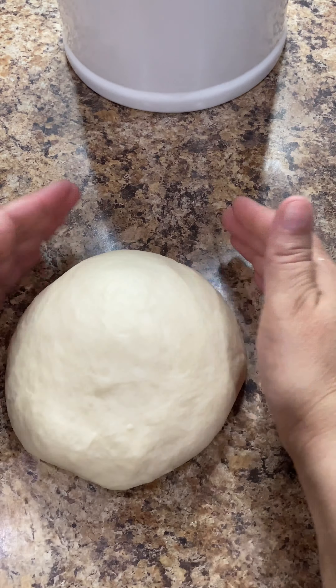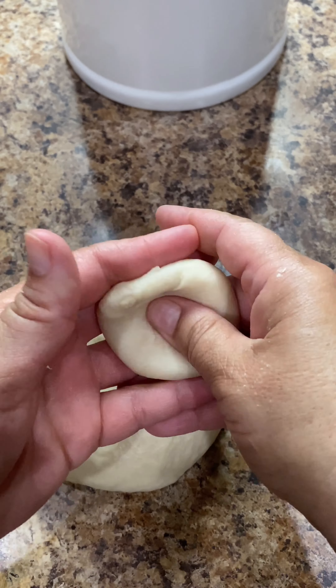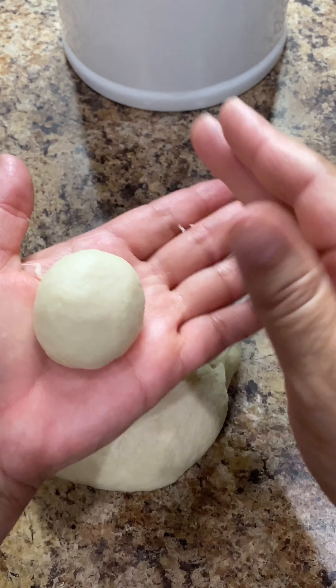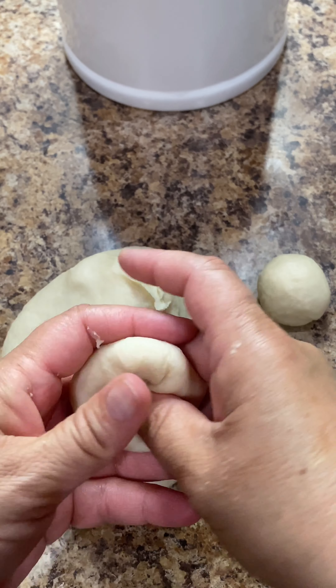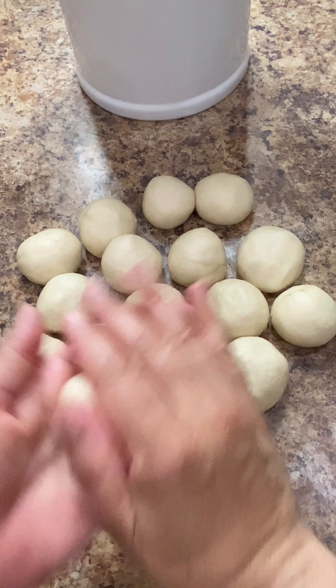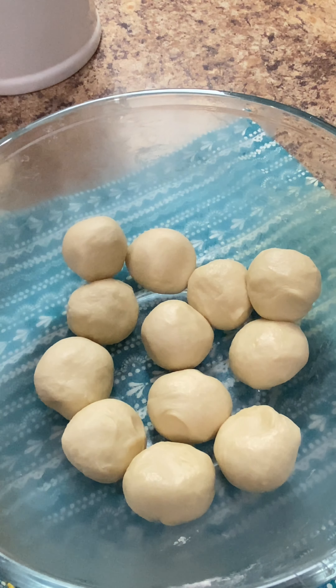Once our dough is nice and smooth and it's no longer sticking to our hands, we're going to separate it into equal sized one inch rounds. With the amount of ingredients we used, we made a total of 15 one inch rounds. This is going to give us a good eight to ten inch round tortilla. Place the dough back into the bowl and cover them with a clean kitchen towel or plastic to keep them from drying up.